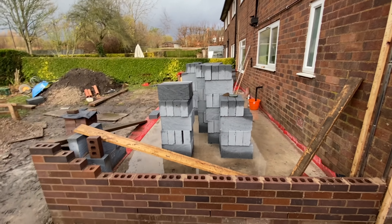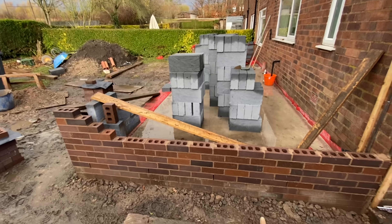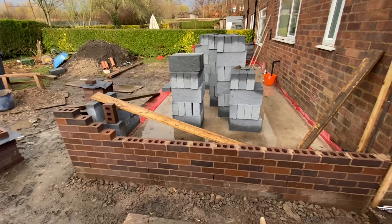In last week's vlog you saw the pad being poured, and obviously it was setting and drying and we had all the rain and the bad weather. We are now at okay temperatures to be able to build up, so we actually have some wall which I'll show you now. It's been a few days and we've got some wall, and we've got the thermal insulative bricks that go inside. Look at the colour match — it's really, really good. We are just so, so happy with it.